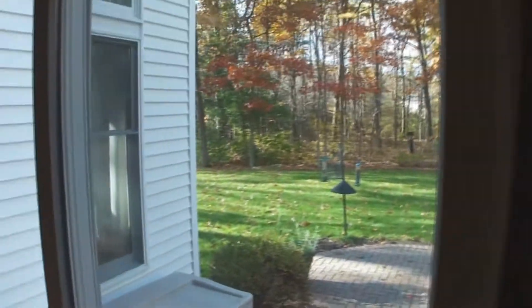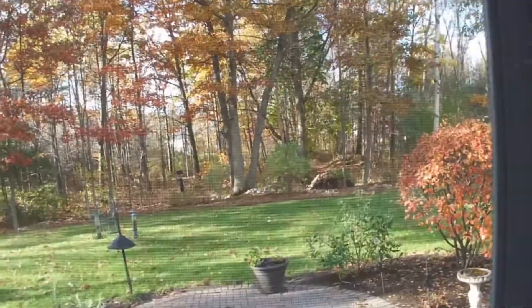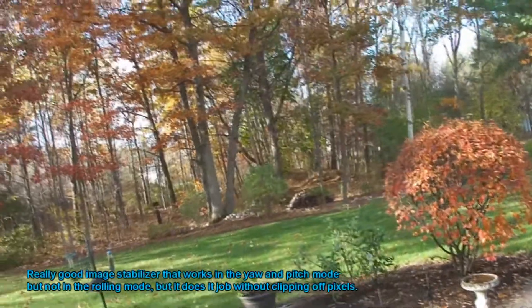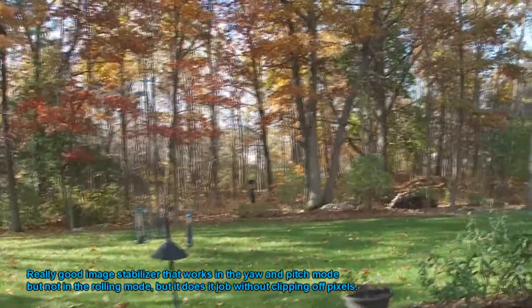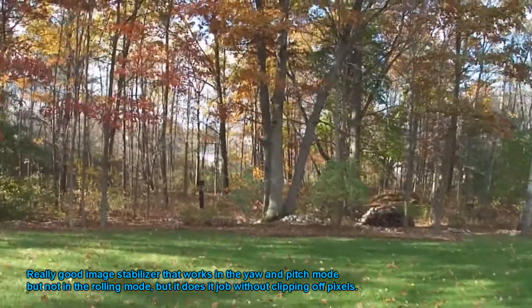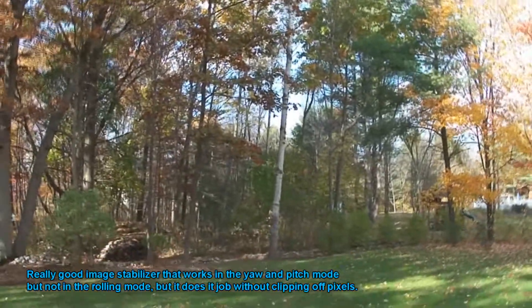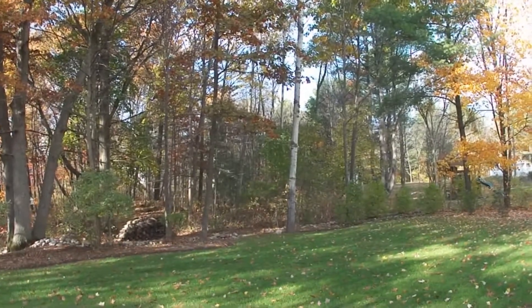We've got to walk outside here and do some outside looks. I'm walking out of the door — whoa, almost dropped the camera, bad boy. Let's put this here, okay.